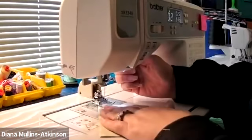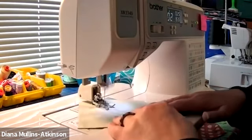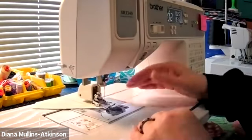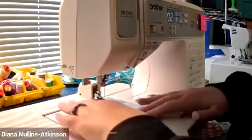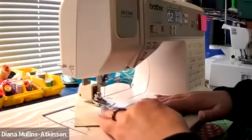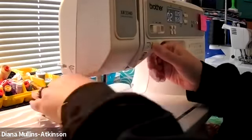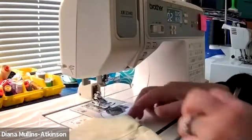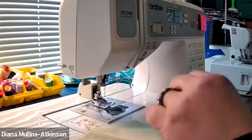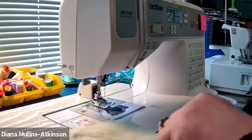I'm going to take this to my sewing machine and sew around to make our half square triangles. I just use a regular 2.5 stitch length, a size 12 microtex needle, and 100% cotton thread. And that's what we need to make our four modified quarter square triangles.